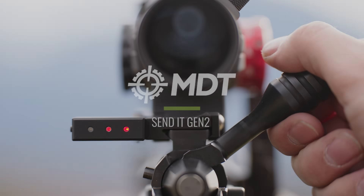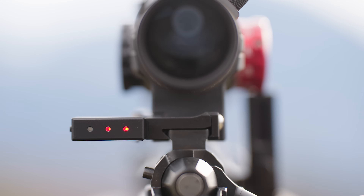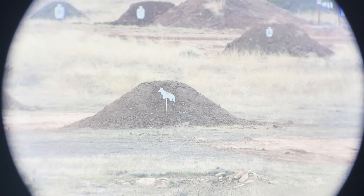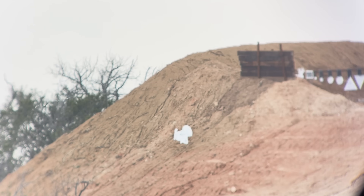For long-range precision shots, it is critical that you have a level on your rifle. If you're watching someone shoot and they're consistently missing one way or another, chances are it could very well be the level. If your gun is canted at all, you're going to see the effects of it downrange. You aren't going to know if it's your wind, your dope, or if it's you as a shooter not having your gun level.